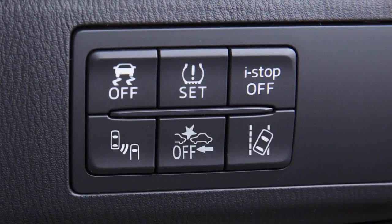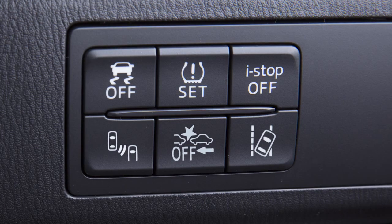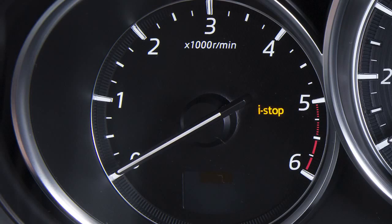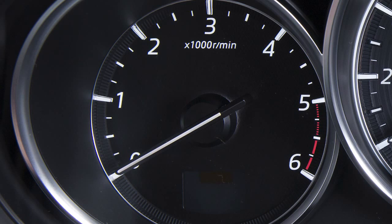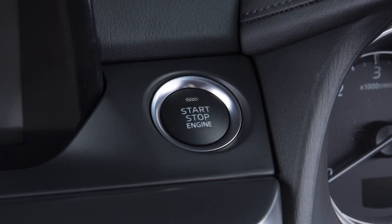If you desire, you may turn the iStop function off. Just press this switch until the beep sounds and this amber iStop warning light illuminates. You may then turn iStop on again by pressing the switch until the beep sounds and this amber iStop warning light turns off. You may also cycle the ignition switch off and then on again.